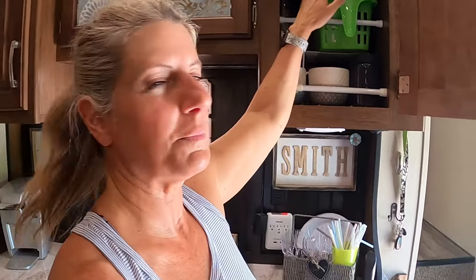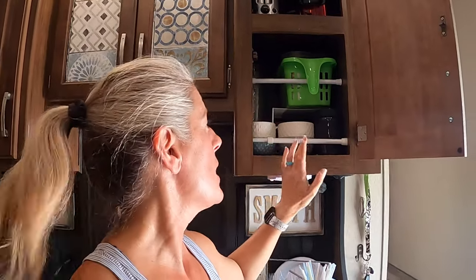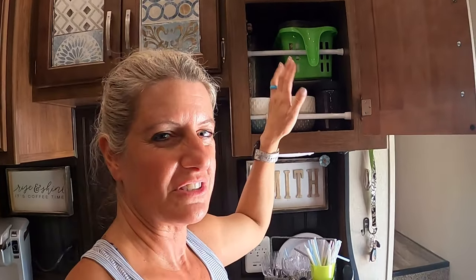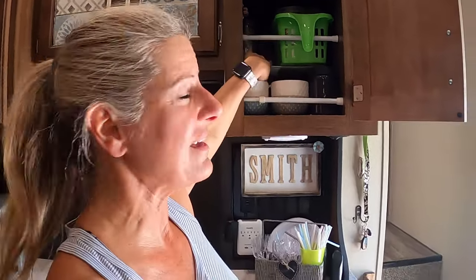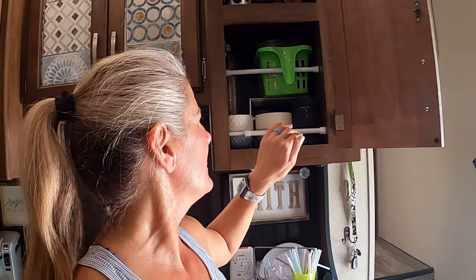Number six is the wire shelf. RV designers don't always think about things — it would be great if you needed this big space in every spot, but you need to double-stack things a lot. So I've gotten the Dollar Tree wire shelves and put them in here so I can double-stack things, and that way you double your space in your cabinet. My number six is the wire shelves, and they are hard to find.